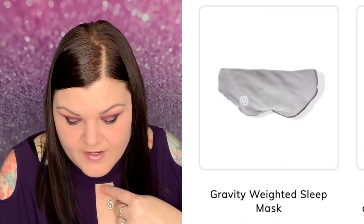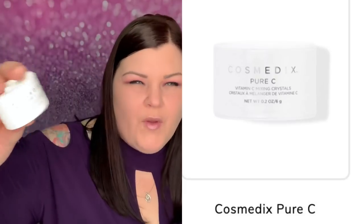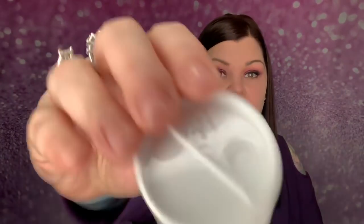For number three, options included a double coin necklace for $50, a gravity weighted sleep mask for $39.99, or a two-in-one purifying and glow mask collection for $45 — but I'm more of a sheet mask girl. I ended up choosing the Pure C vitamin C mixing crystals for $54, which is a powder you add to your moisturizer. I've gotten this product before and never used it, so this will probably go in a future giveaway.